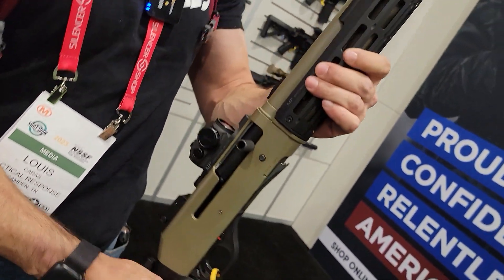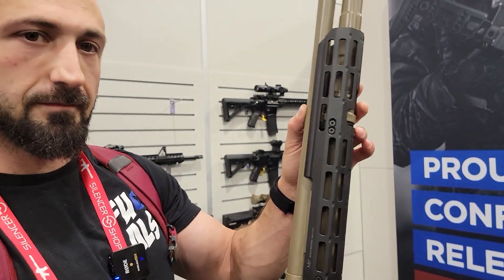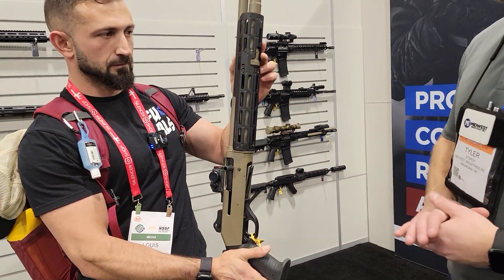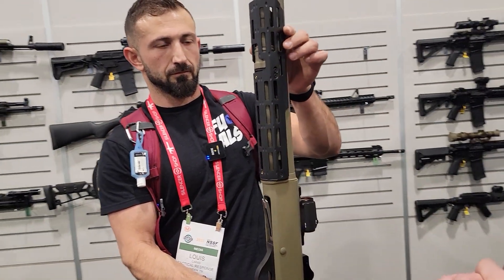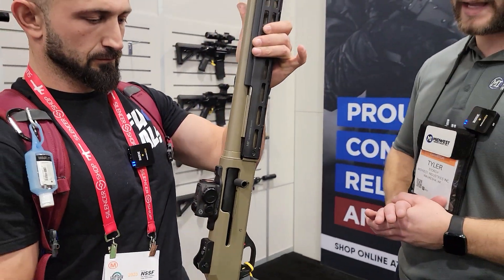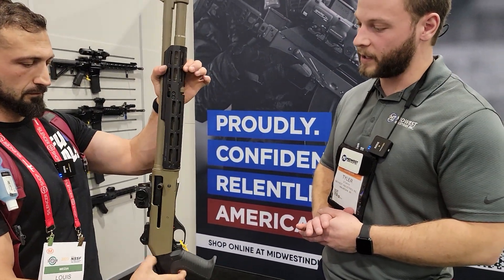You bet. So this is a Benelli M4 handguard. We got a few different accessories on this — it's actually one of the clone shotguns on the market. We developed this handguard to fit a variety of clones out there as well as Benelli M4s, which is a big accomplishment. A lot of guys are getting four or five hundred dollar shotguns and everybody has their own budget, but we wanted it to fit multiple versions out there.